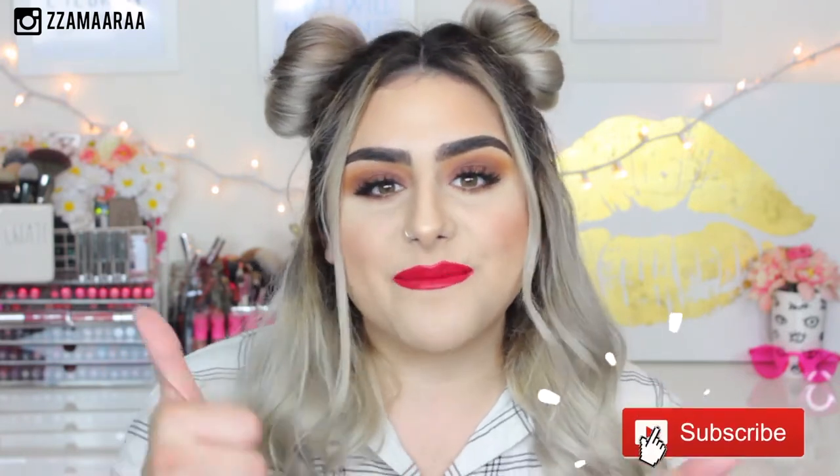Before we get started, please don't forget to give it a thumbs up and subscribe. So if you want to know how I get these super easy space buns, then just keep on watching.